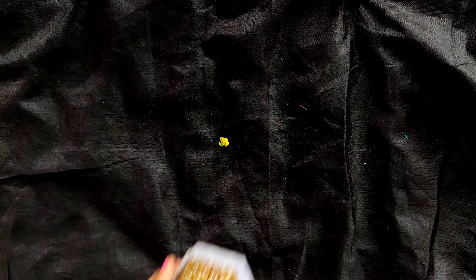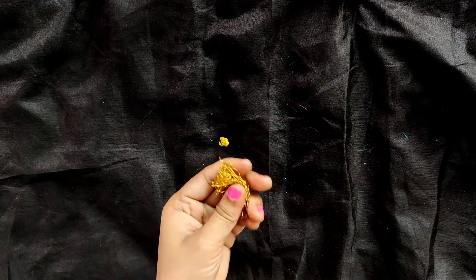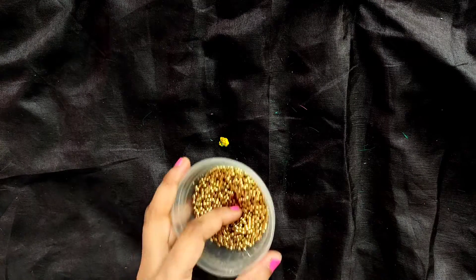Now let's get started. The materials required are: pearl loreals, laria, gandhan mala, hoop earrings, 5 mm glass beads, log beads, and small golden beads.